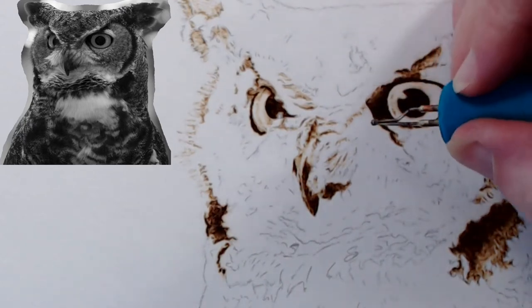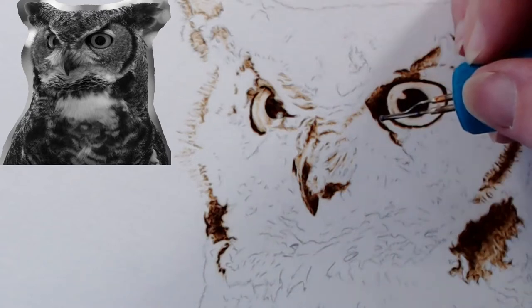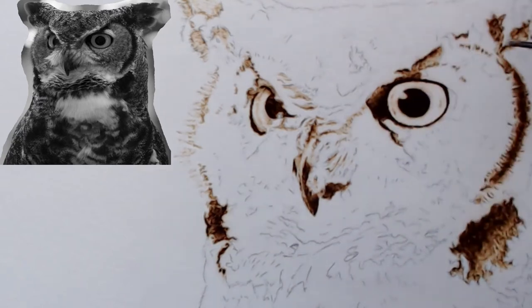Apparently it's starting to buffer a bit again. I thought I fixed it — I changed the file type I was recording to, thinking that was causing the buffering. I guess not.